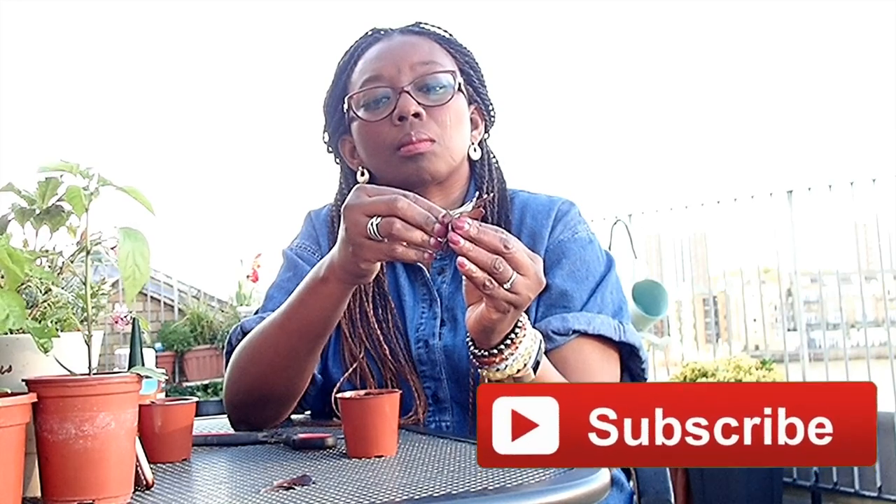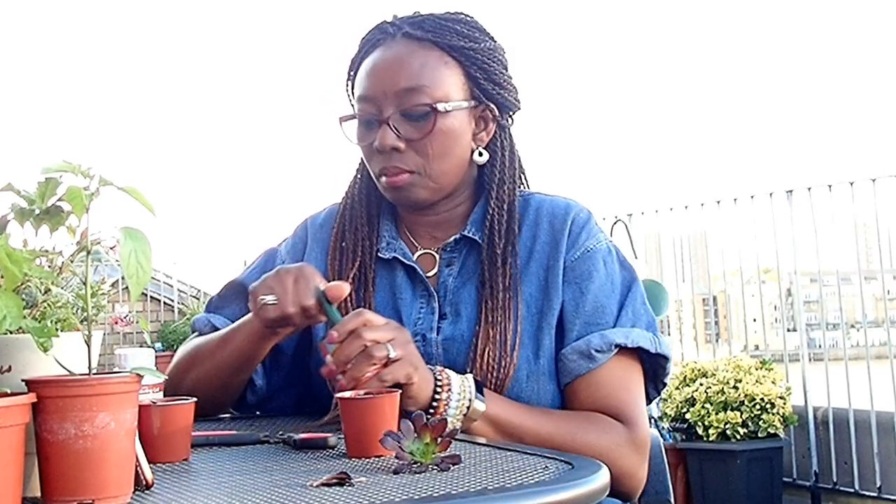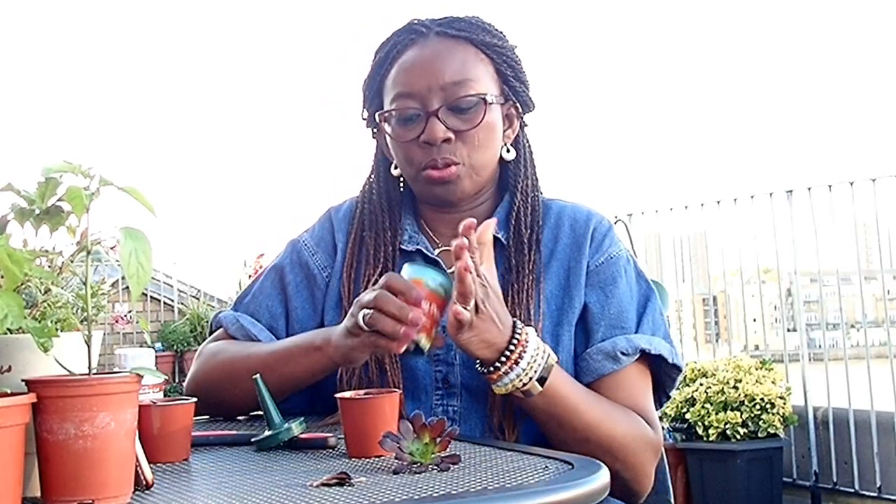I'll take out two more leaves. That's another one. So I've got three - this one has enough stem to stick in, but let me take out two more. I'm being very gentle. How many do I have here? One, two, three, four, five. So I've got one, two, three, four, five leaves - I've got enough to lay down for leaf propagation. I'll put this cutting in the rooting powder.